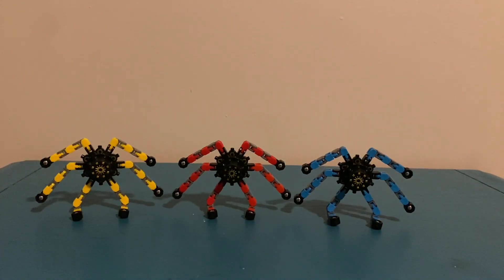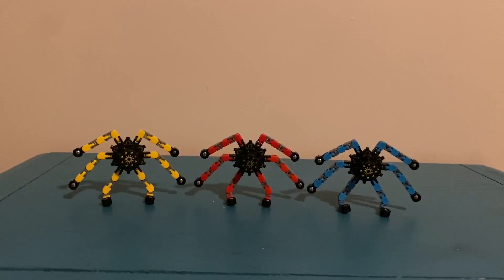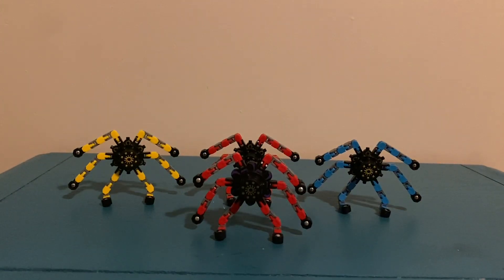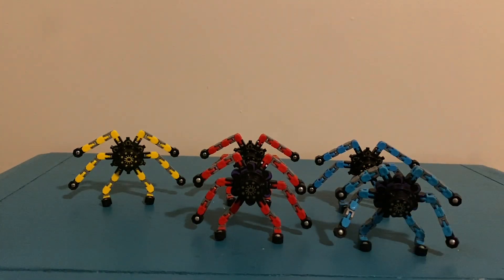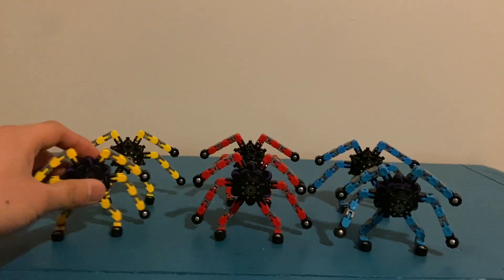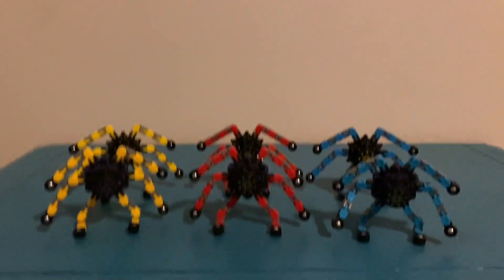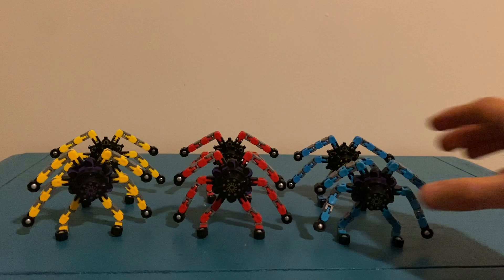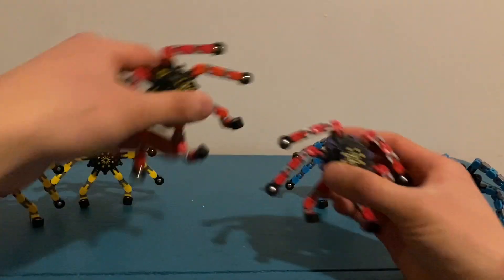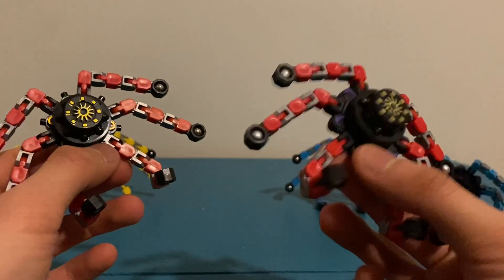Here's the fidget spinner transformer trio. Let's bring in my other ones I got from Easter. These have an easier time standing because they're looser. So yeah, I got like six of them now.